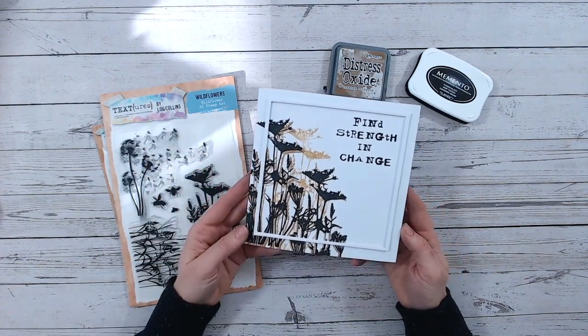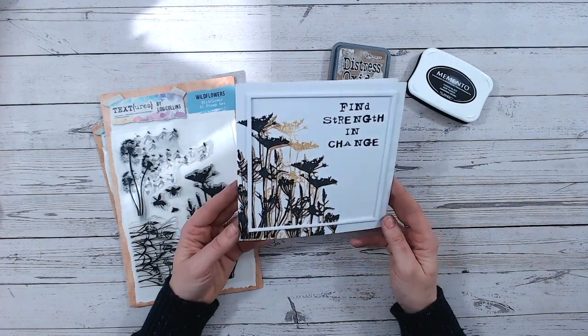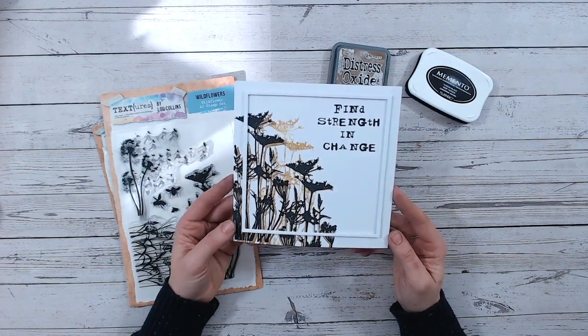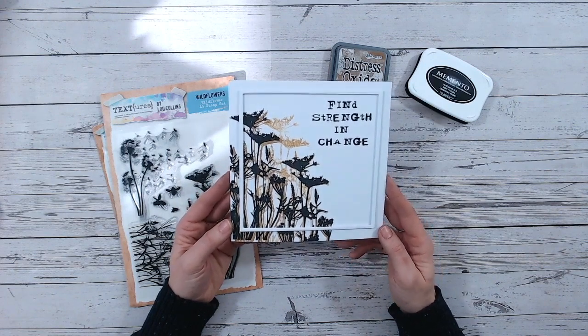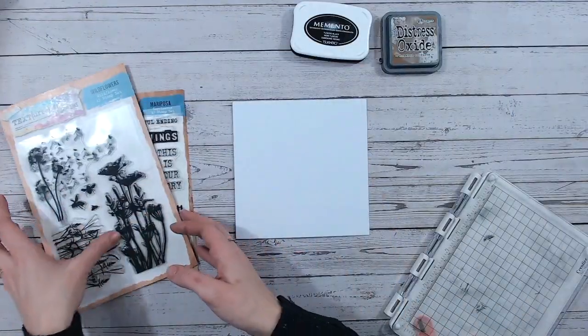I've done this as almost a sympathy card, because those are certainly cards that I need inspiration for when the time comes to make one. Hopefully you'll enjoy following along with this tutorial and learn this technique. Everything I've used is linked down below for you — both UK and elsewhere in the world. Enjoy this tutorial and give me a thumbs up if you like it.